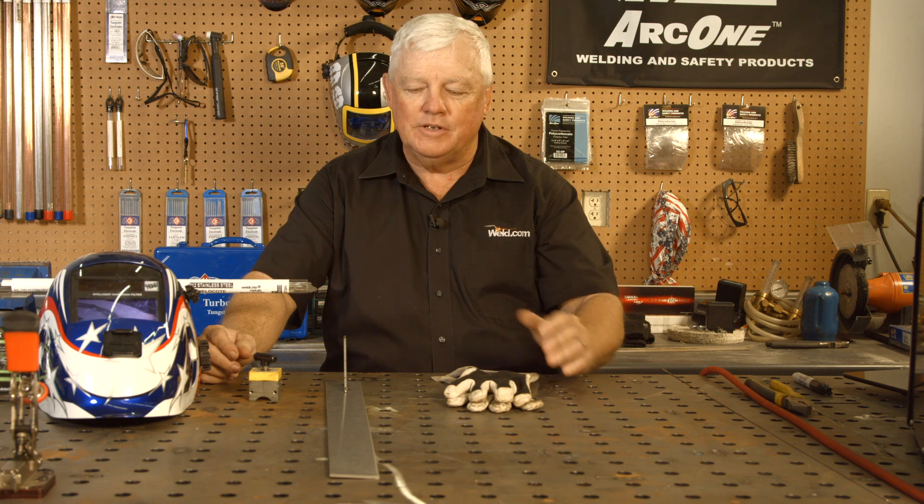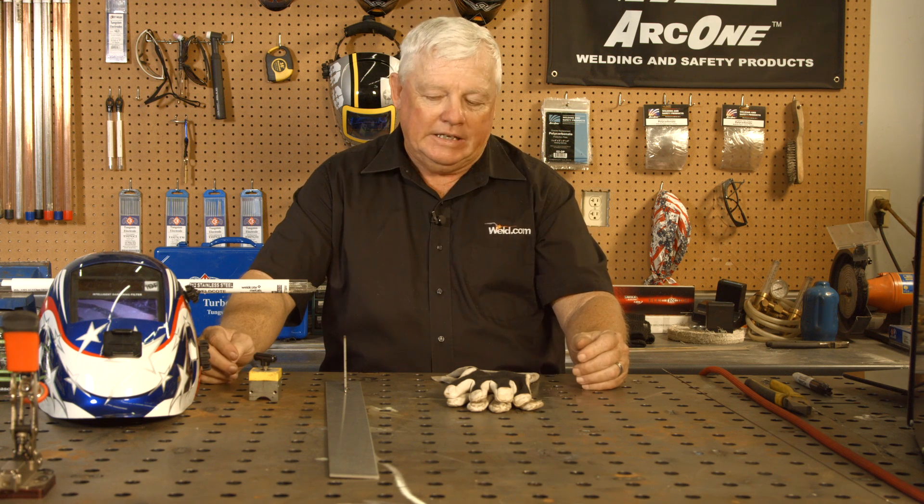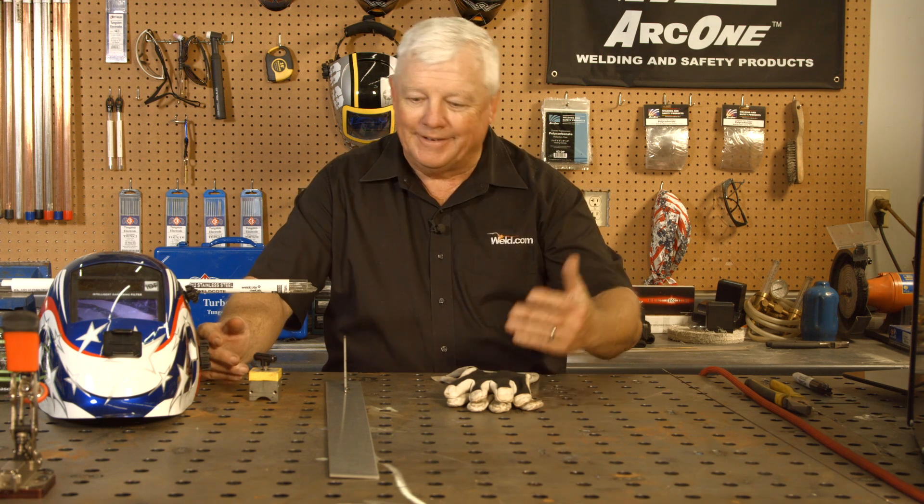In today's segment, we're going to talk about dissimilar materials — and this is the real deal. Every once in a while you run into a project that's stainless steel and you run into a project that's steel, and you want to be able to put them together and you don't know exactly what you should use.